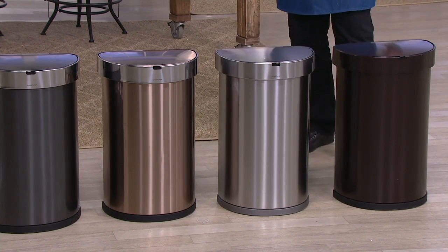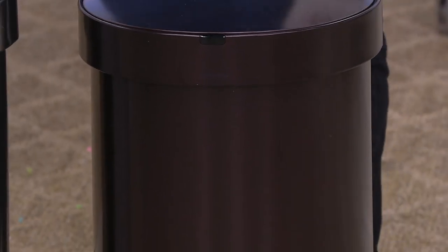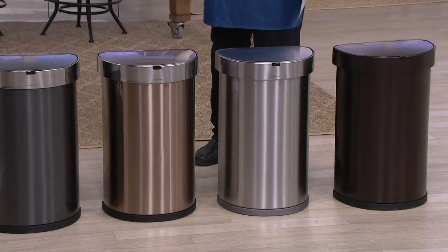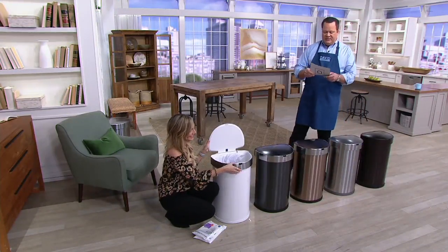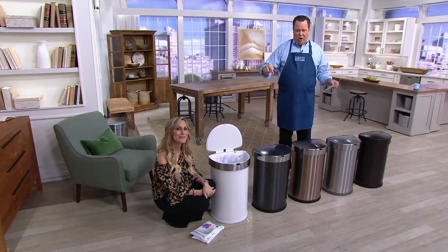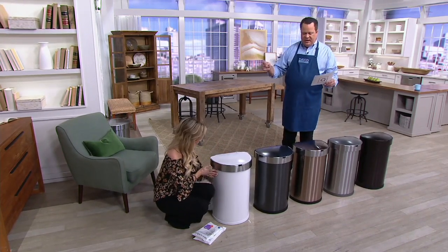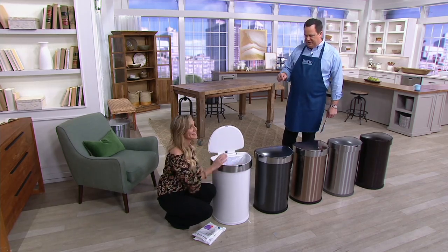We have never, ever offered this trash can at under $100. This is the first time ever. It's also six easy payments, saving you almost $20 by itself. This value is extraordinary — at retail, this same offer would be $158.32. We are just shy of $60 less, and with the free shipping, just shy of $80 less. Incredible — delivered to your doorstep.